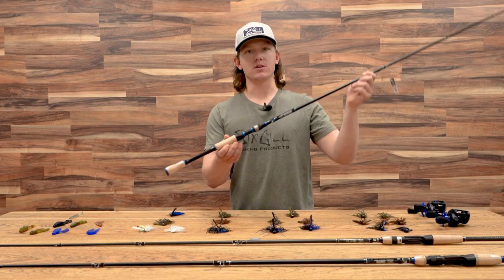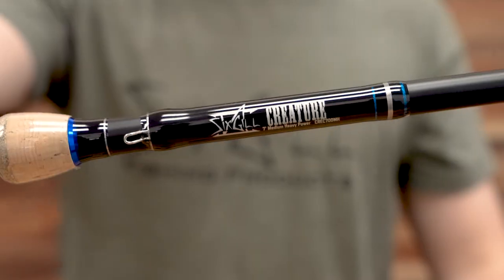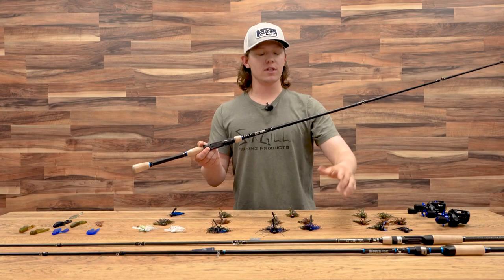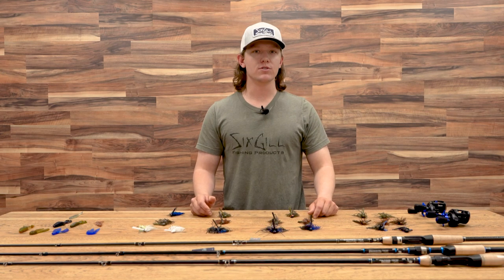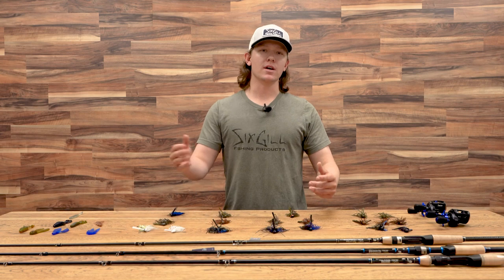Now if you're just getting into jig fishing, the Creature rod is another great option. This rod is going to allow you to do everything that these rods did, but at a more affordable price. With rod choice, I like to use most of the time a 7-foot medium heavy rod, but if you're getting out a little bit deeper, you may want to lengthen up and go to a 7.3 or a 7.6.